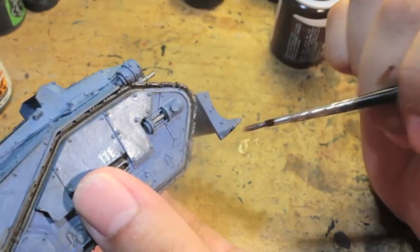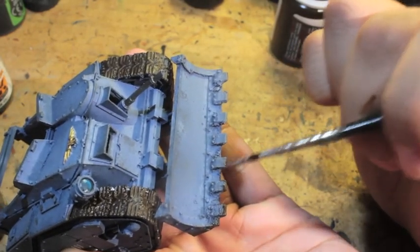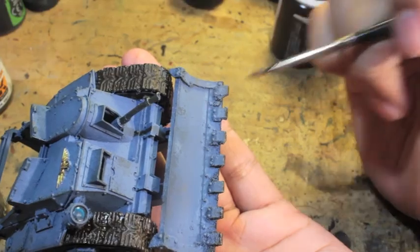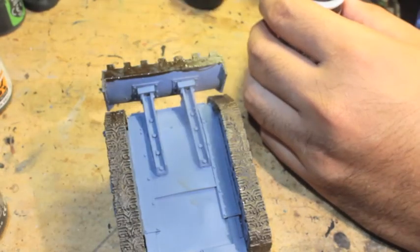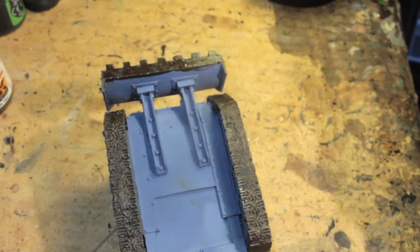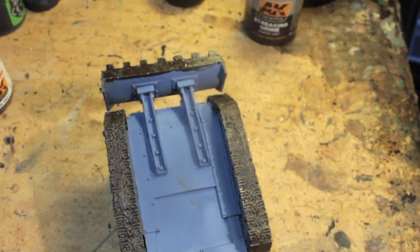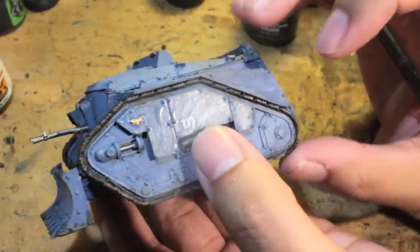I'm painting it on in a very random pattern. You'll find with your streaking effects that if you use an older brush where the bristles are a bit frayed, that may actually work better than a nice brush — you'll get a good random pattern when doing your streaking grime. Streaking Grime simulates lots of rainfall and dirt that drips down the side of the armor plate, dries, and gets all grimy and streaky — hence the name.